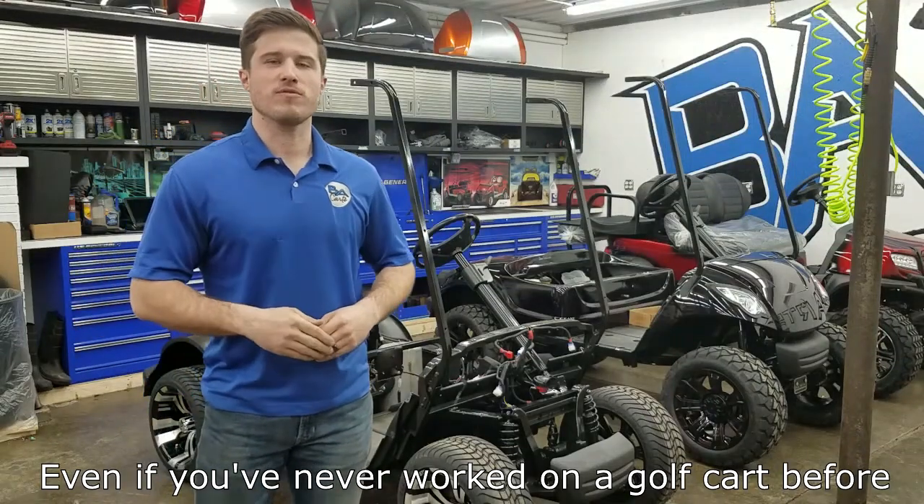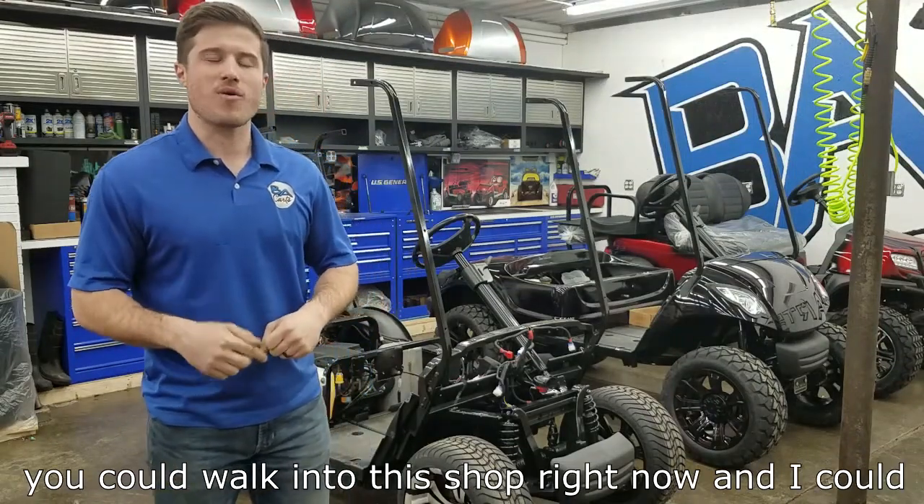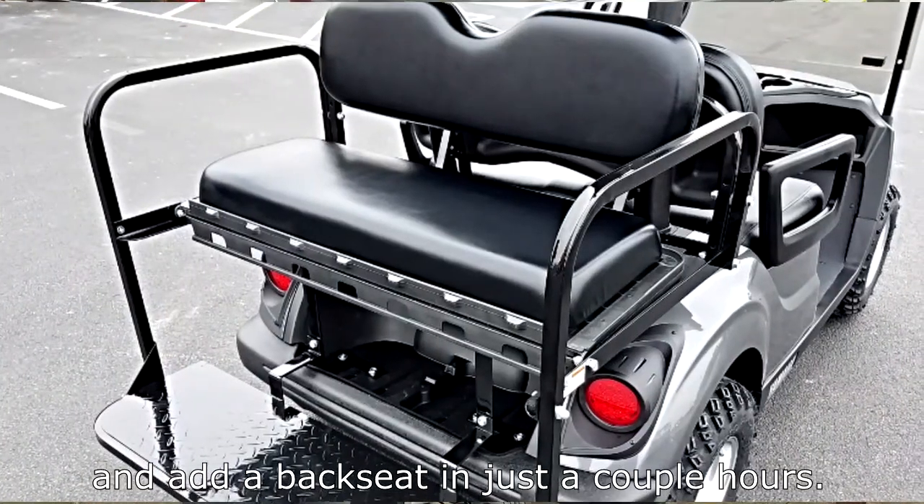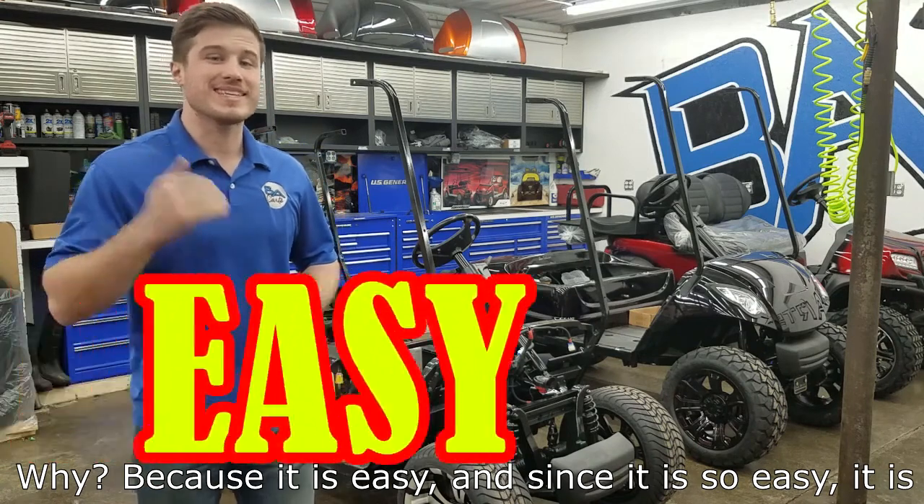Even if you've never worked on a golf cart before, you could walk in this shop right now and I could teach you how to change the rims, the body, and add a back seat in just a couple hours. Why? Because it is easy.